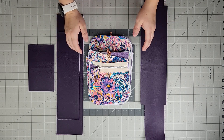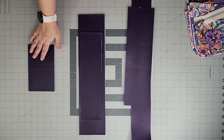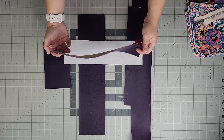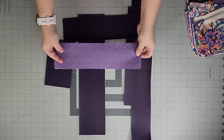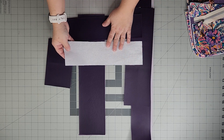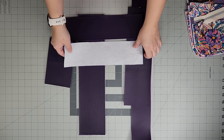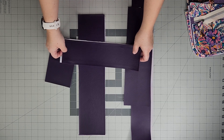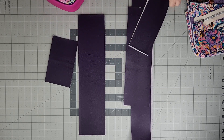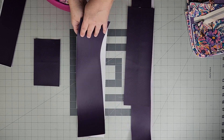We'll begin with the vinyl pieces. You can make this bag in quilting cotton, vinyl, cork, or a combination. Here I have my zipper panel in vinyl with Decovil Light ironed onto it, and the lining version of the zipper panel with woven fusible interfacing ironed onto it. I do sell woven fusible interfacing on my website — currently out of stock, but I should have it restocked in the next week or two.